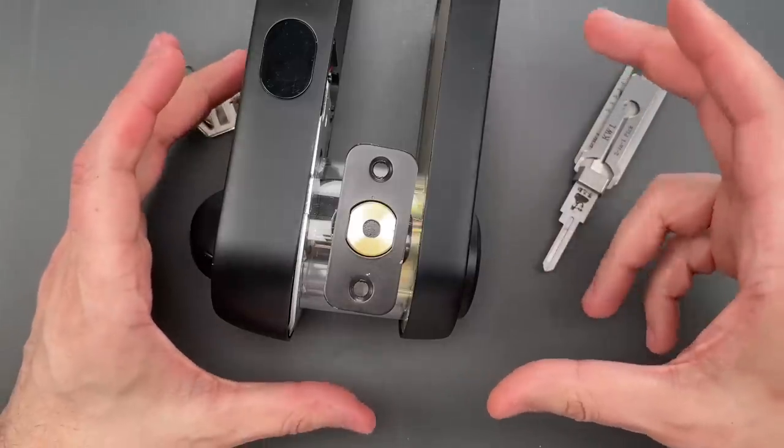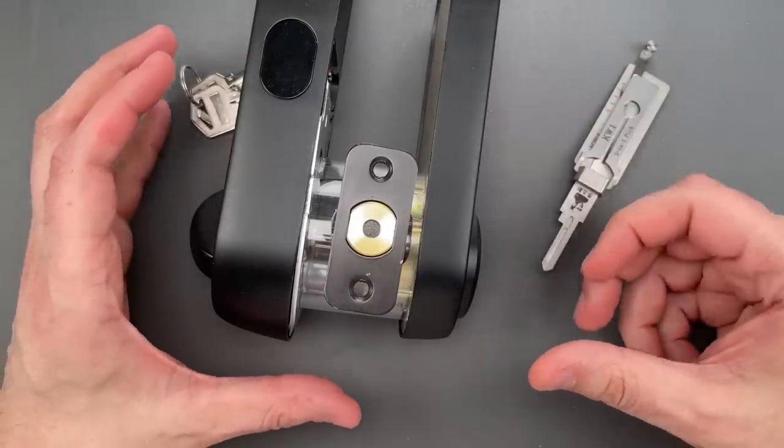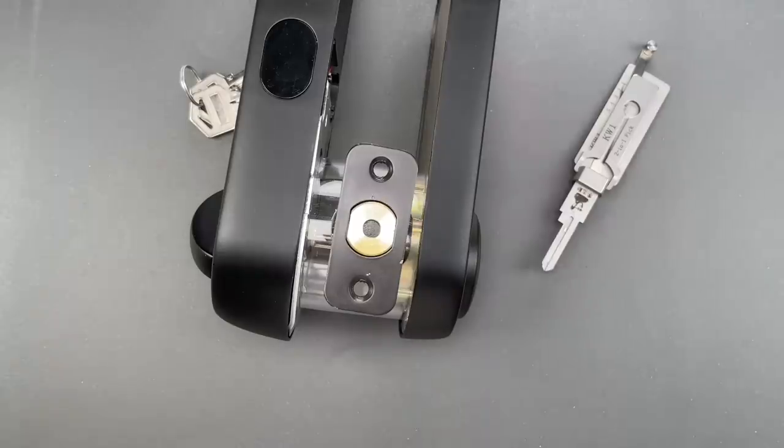Obviously that wasn't much of a challenge, which is a real shame because expense was put into making this a well-built lock. It's a bit puzzling why they didn't invest just a little bit more into pick resistance. If you have any questions or comments, please put them below. If you like this video and would like to see more like it, please subscribe, and as always, have a nice day.